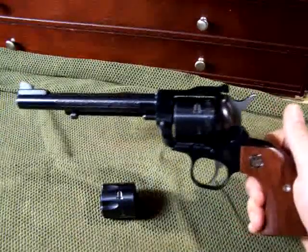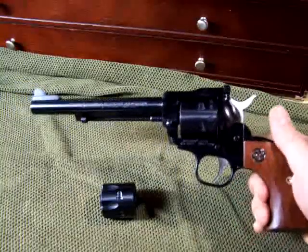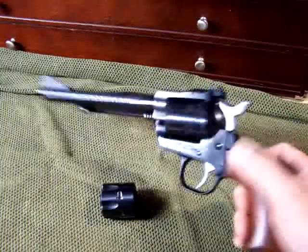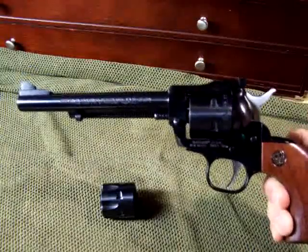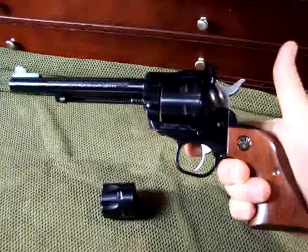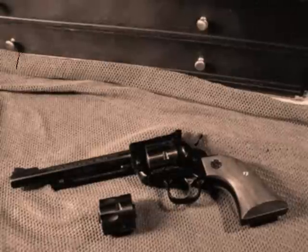The Ruger Single Six Convertible rimfire single action pistol — in 22 Long Rifle, 22 Long, 22 Short, and with the 22 Magnum interchangeable cylinder — is very versatile, great for the beginner and for the seasoned shooter and collector. A must for any serious gun collection and a very quality pistol that just keeps going up in value. With the prices of ammunition right now, it makes sense to have a nice 22 rimfire to shoot and get a lot of trigger time in to keep your shooting skills honed. Please subscribe for more fun gun reviews and sensible survival. God bless America and long live the Republic.